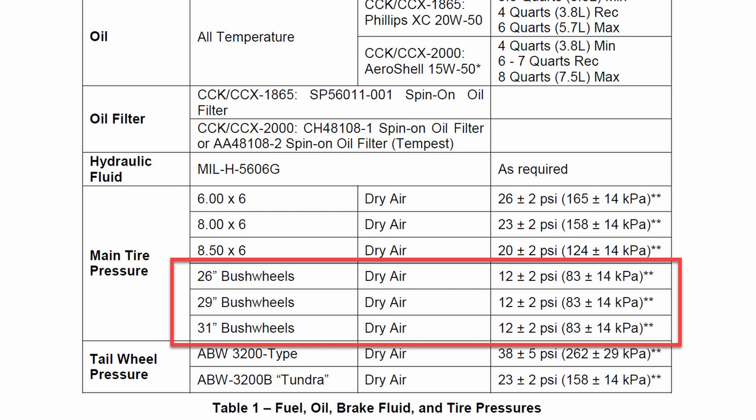The Cub Crafters Aircraft Maintenance Manual — the AMM — suggests 12 PSI plus or minus 2. I don't know where that comes from. When I went on my motorhome trip last fall out to Oshkosh and then to Colorado and returned, I had my aircraft jacked to get weight off the wheels. When I came back and checked tire pressure, I noticed the sidewall has a posted tire pressure range of 8 to 20 PSI.